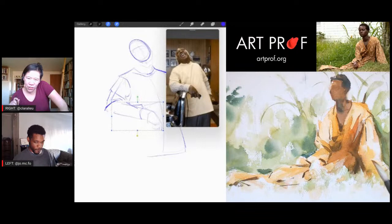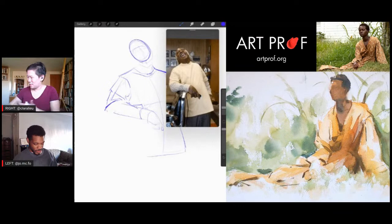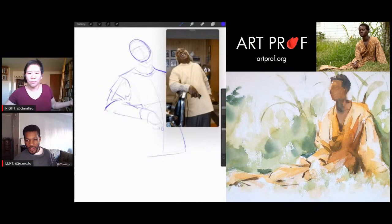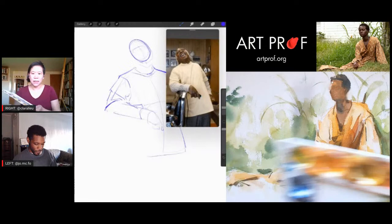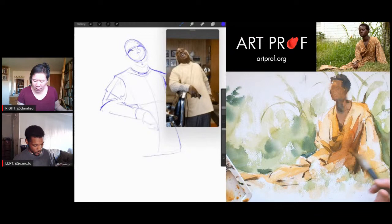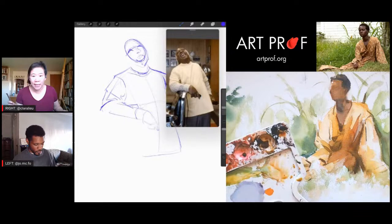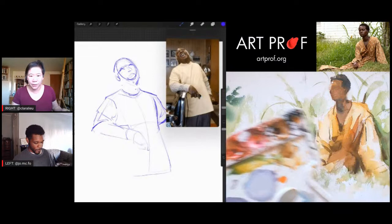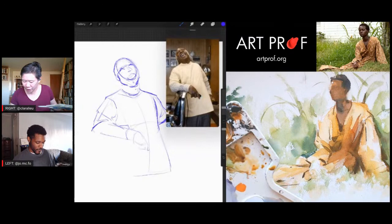I was going to put colored pencil over this, but now I sort of just want to do watercolor. Is that weird? No, it looks really good actually. You think I should skip the colored pencil? Yeah, just leave it. I really like the way you're doing — is she wearing a robe? She's wearing a dress. Tell me in the chat: who thinks I should keep going with watercolor, and who wants to see me go in with colored pencil?